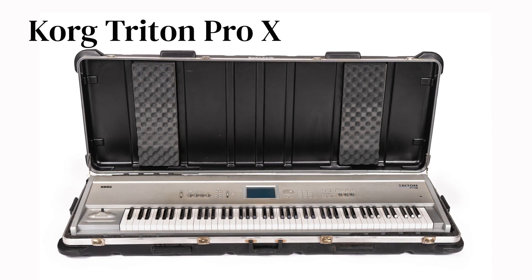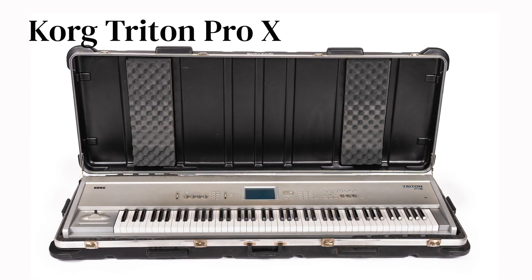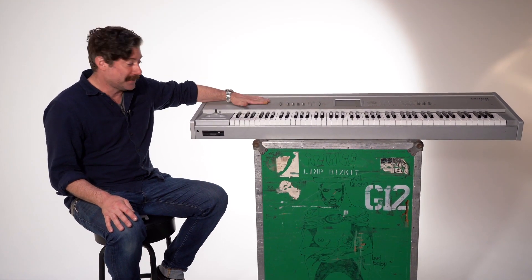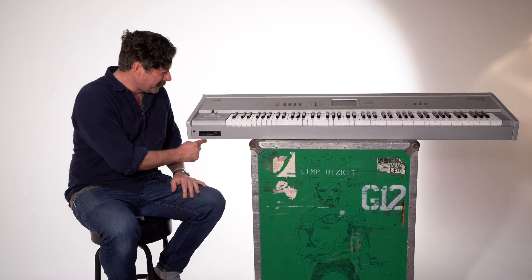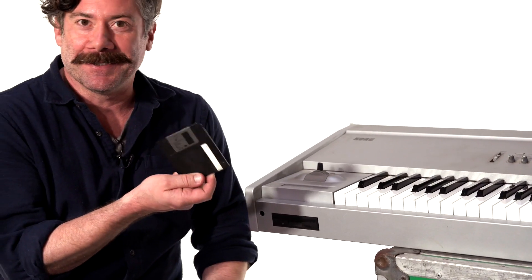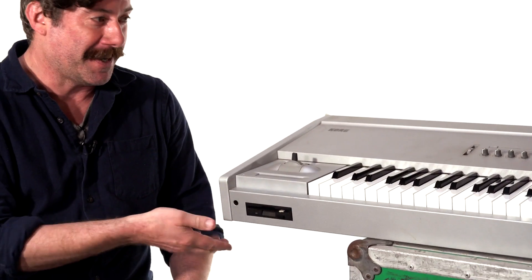This big hunk of metal is the Korg Triton Pro X — 88 weighted keys, circa the year 2000. We just found a floppy of whatever I was working on at the time, so that's a little bonus for you. If you want to buy this, you can listen to whatever I was doing on this.